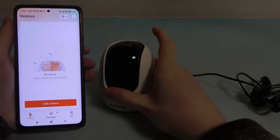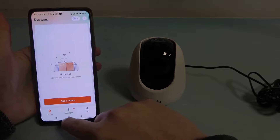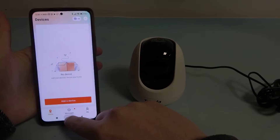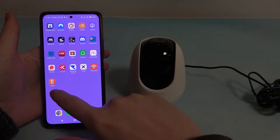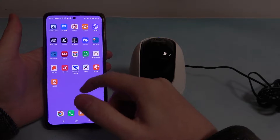Hello! In this video I want to show you how to set up a 10-DAC camera for the first time. And to do this, first you will need to download an app called TDSEE from the Google Play Store on your smartphone device.